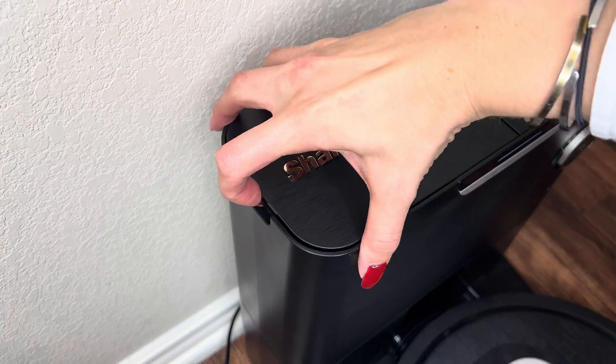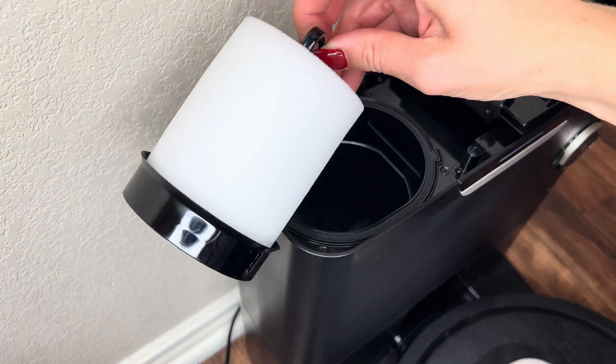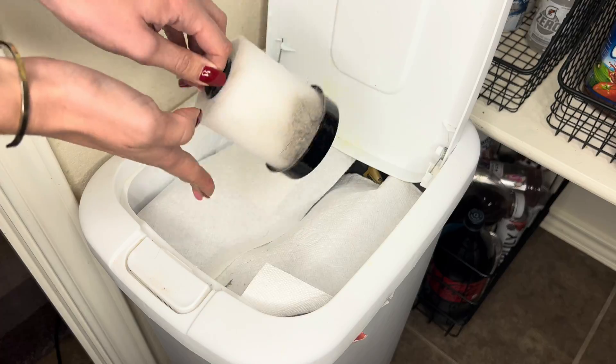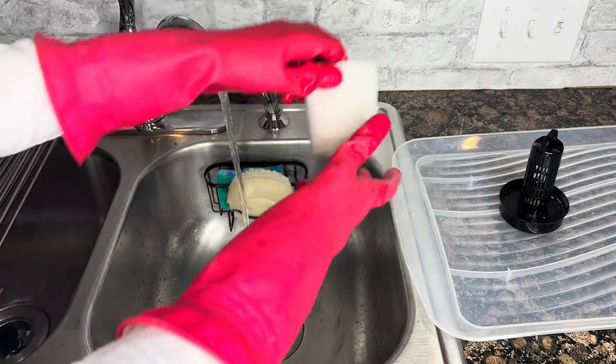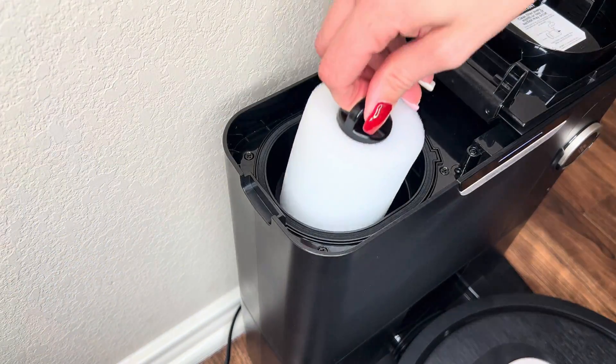To clean the pre-motor filter, pull up on the lid found on the top of the base. Remove the pre-motor filter by the top handle and lift it out — don't forget the flat filter below it. Tap the filters clean over the trash, then rinse them with cold water only, as soap may damage them. It is recommended to clean these once a month. Allow them to fully air dry before returning them back into the base.